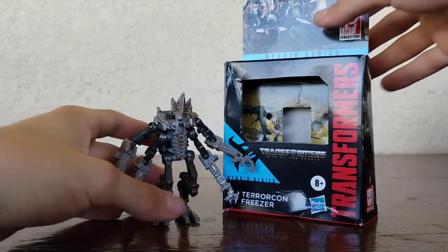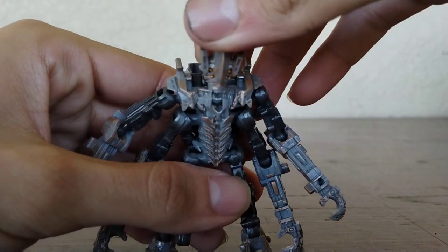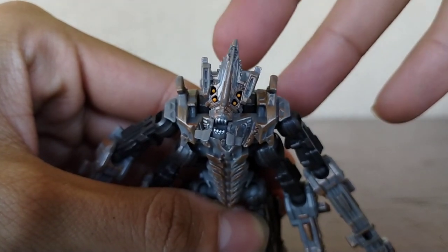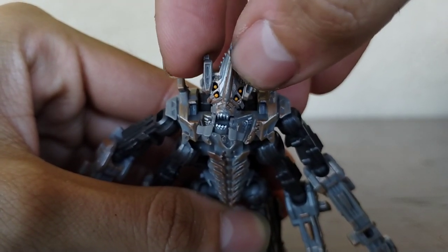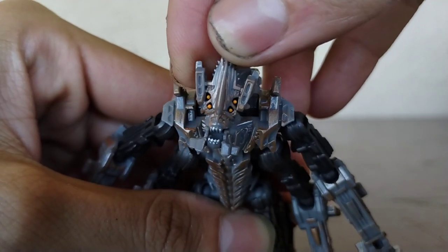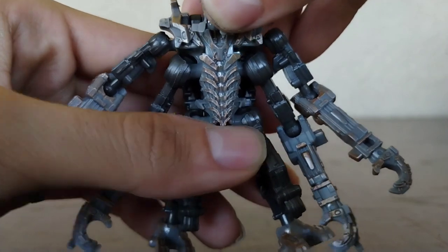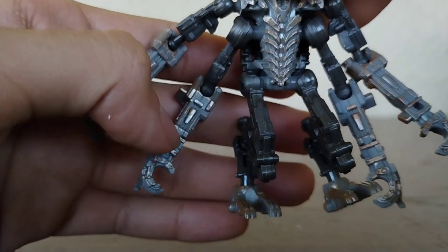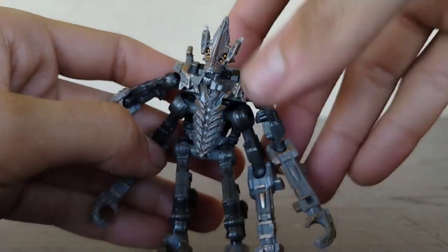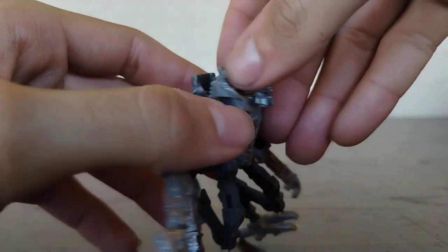So let's take a look at this really cool looking figure. Take a look at Freezer here — here we have his beautiful looking face. Honestly, that actually looks really cool. He's got some nice yellowish-orange eyes, which I quite like. There's nice detail going down the figure, with brown paint meant to look like rust. I do quite like that. He does have four arms, which is pretty cool.